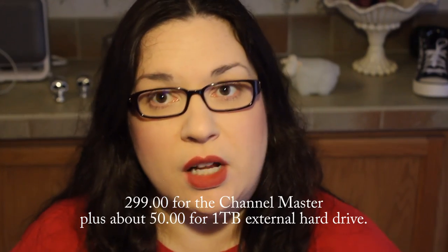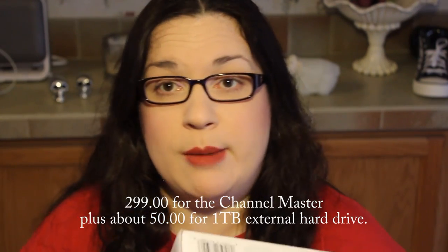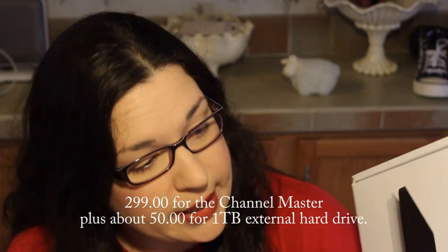I've never understood TiVo — paying money per month for it. So like I said, this is the only one I could find on the market where you don't have to pay a subscription. It is about $350, but that's a one-time price and then you don't have to worry about it again.